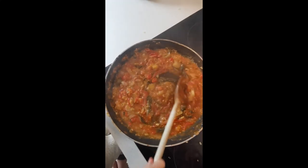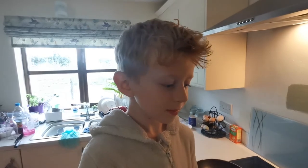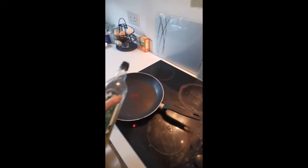In today's video William is going to show us how to make an easy pasta sauce. Please remember to like, subscribe, and comment on our channel. Okay William, can you talk us through the ingredients? Into the pan goes a bit of olive oil.